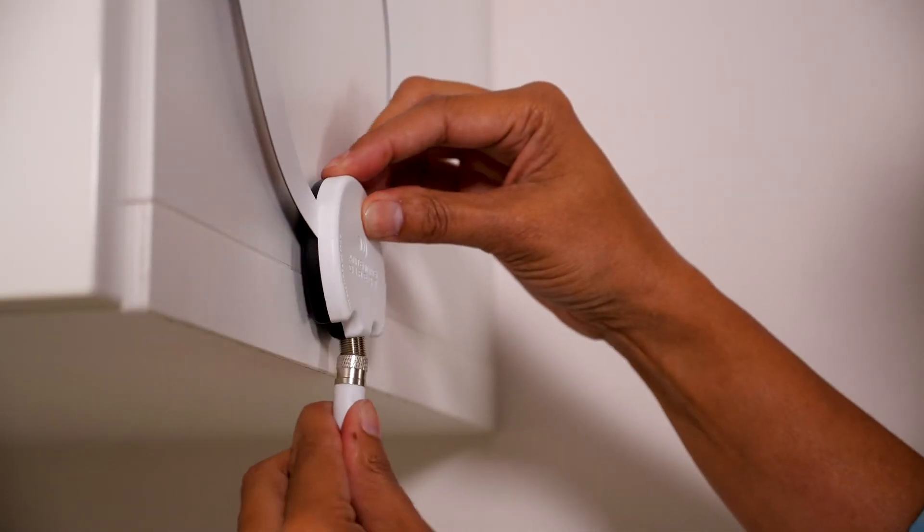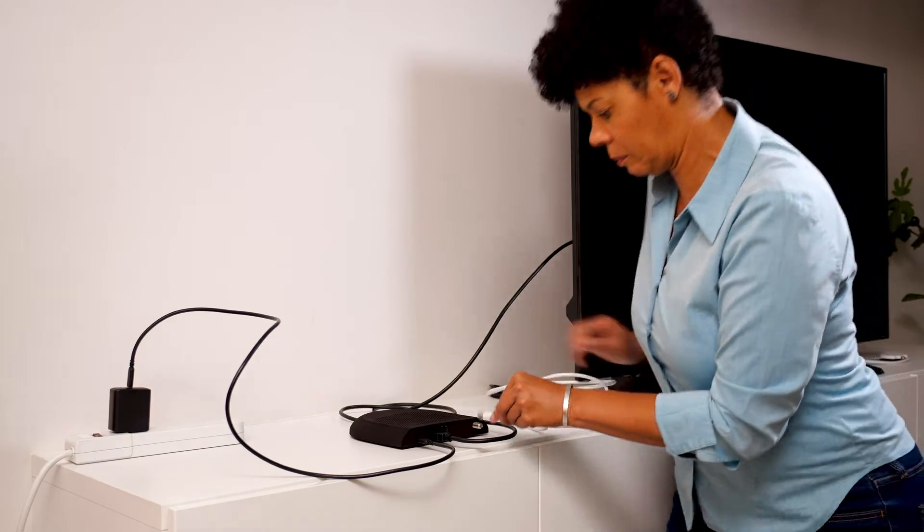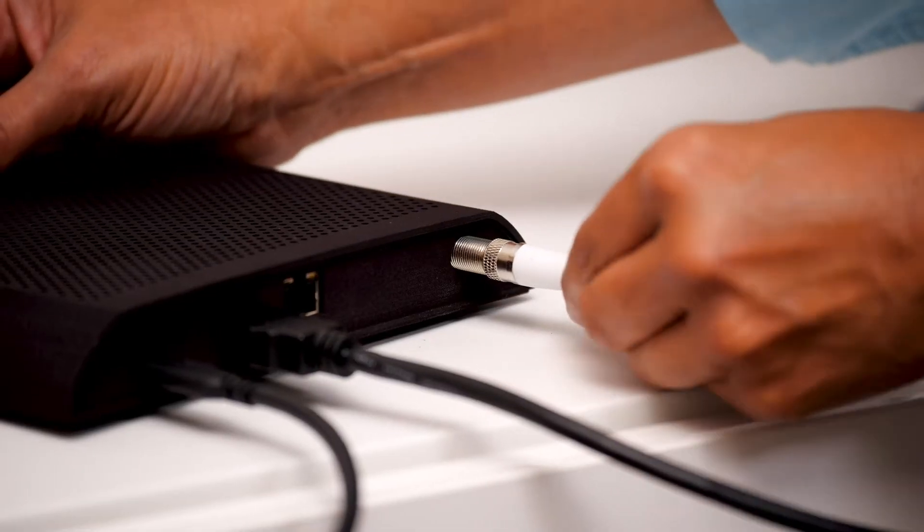After you place the antenna on the wall, connect the coaxial cable. Next, connect the other end of the coaxial cable to the rightmost port of Scout.